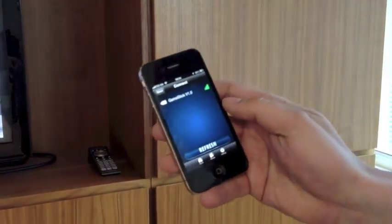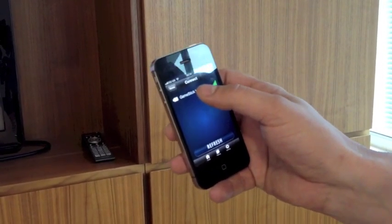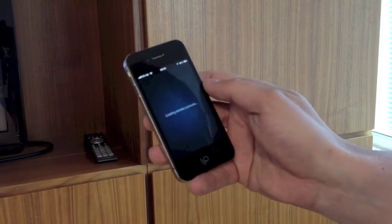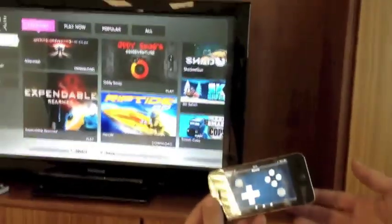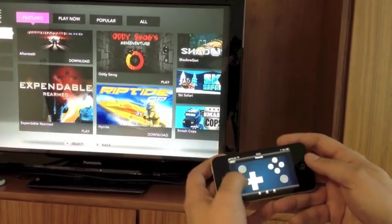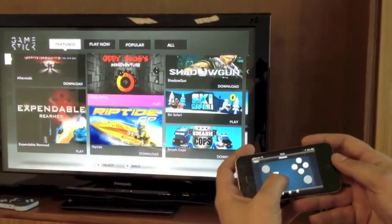I'm able to launch the application on my phone. I can see the GameStick on my wireless network. This is how it works — it connects over wireless. I launch the controller and I'm presented with a facsimile effectively of the physical controller that we have. I can navigate, as you can see, the screen very easily.